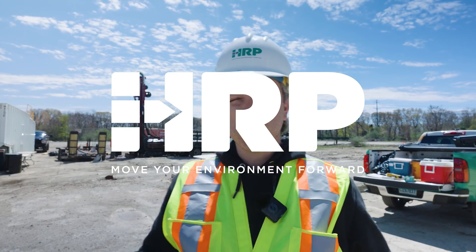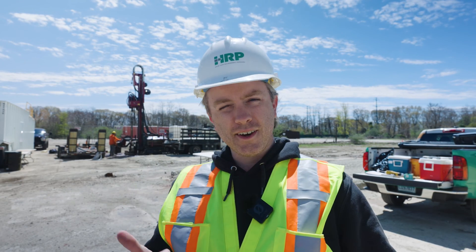Hey everybody, we're on site today looking at a sonic drill rig. We're going to see what it consists of, what it looks like, and we're going to have one of our HRP experts here tell you all about it. All right, let's take a look.